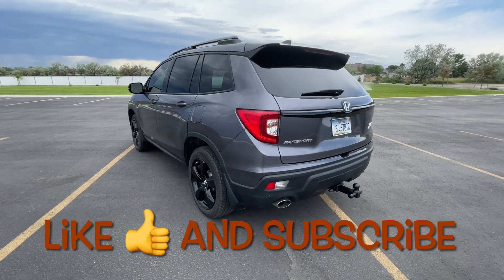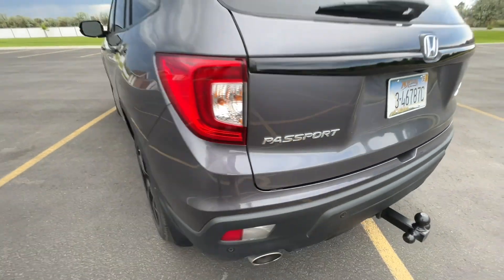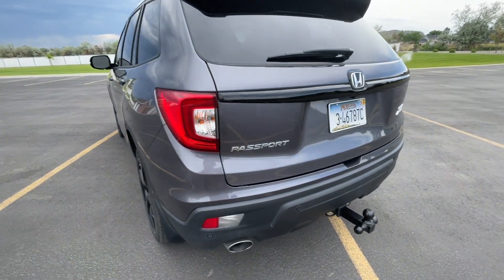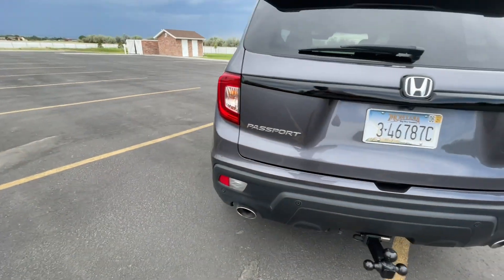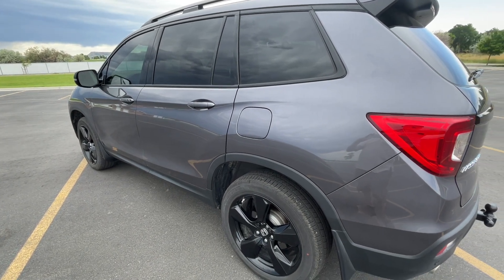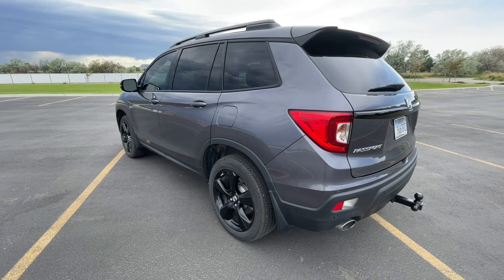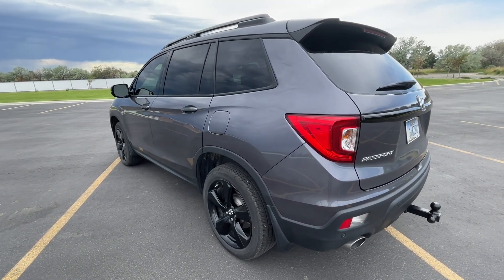What up dudes, ZR Car here, back again with another Passport video. For those of you that don't know, this is my 2020 Honda Passport Elite. The Elite is the top of the line for the Passport. The color is called Modern Steel Metallic. It's not very sunny today, but there is some flake in there. It's a little windy out here, I'll try to keep the wind noise down.